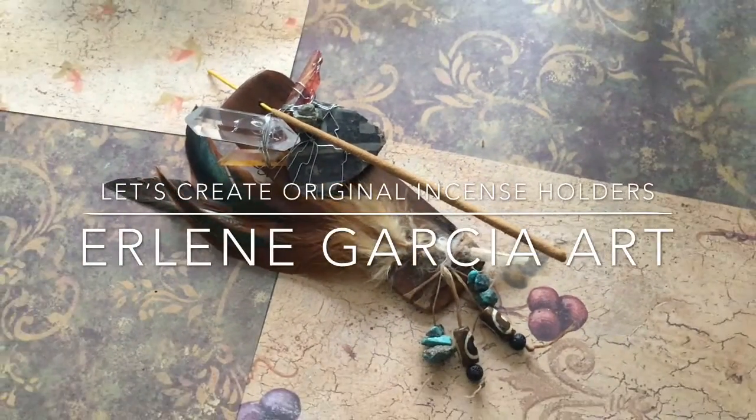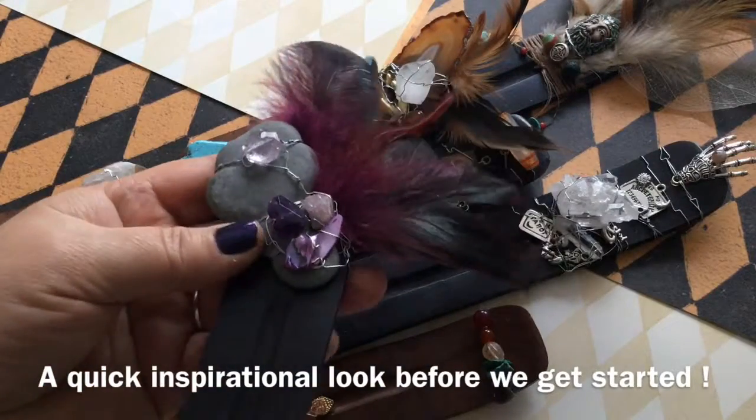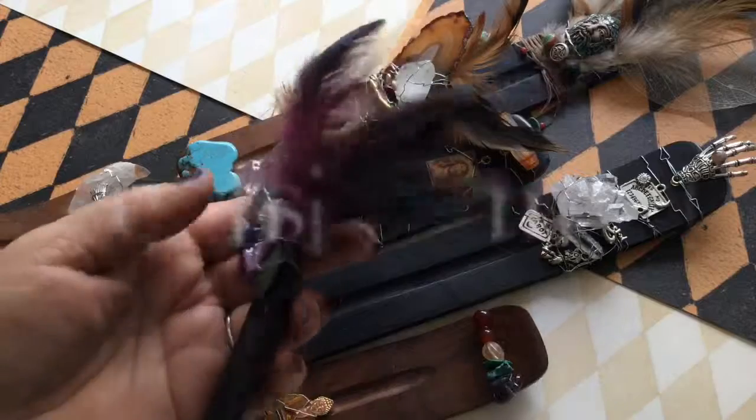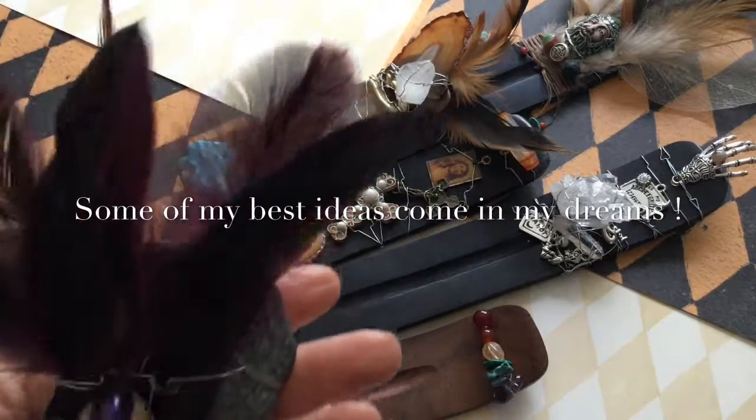OMG, look at that. That came out of a dream I had. Hi everyone, it's Erlene of Erlene Garcia Art and today I will be sharing with you some incense holders. The idea came from a dream that I had.